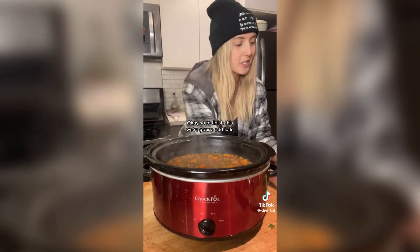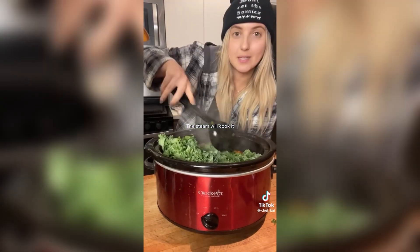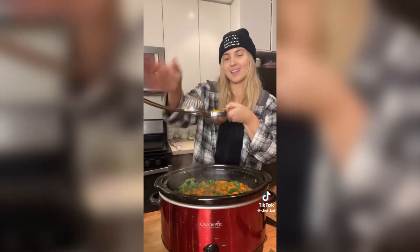It's been four hours — it's done. To finish this we're going to add kale; the steam will cook it. Then add lemon and salt.